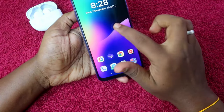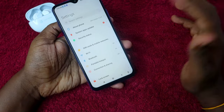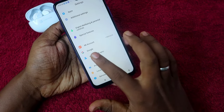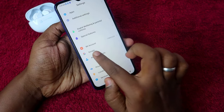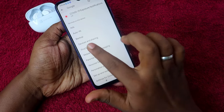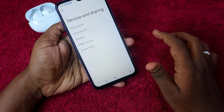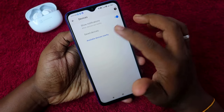First, your earbuds should be connected with your smartphone. Then go to the Settings option — this applies to any brand of smartphone. Go to Settings, find the Google option, click on that, then click on Device and Sharing, then click on Devices.